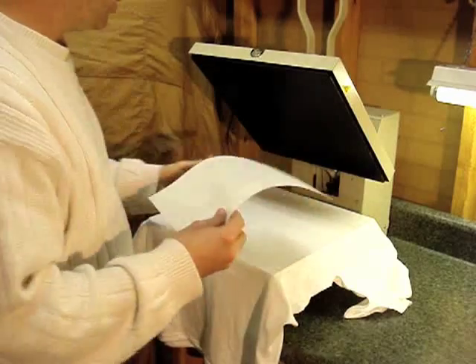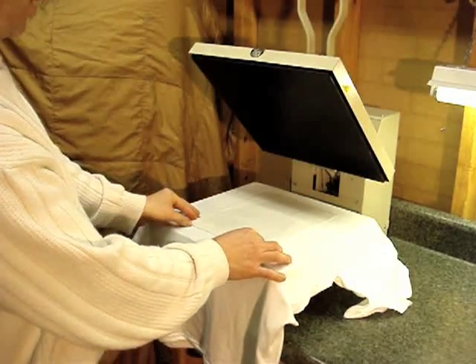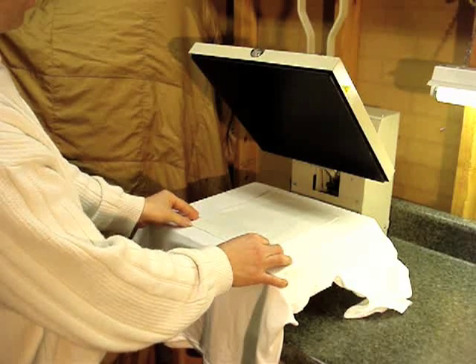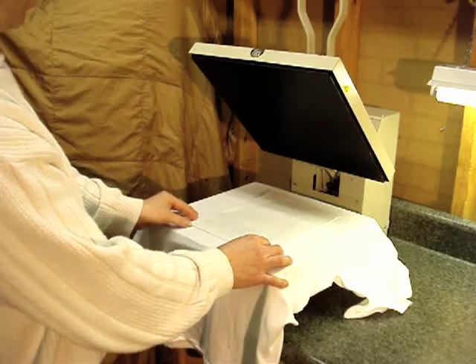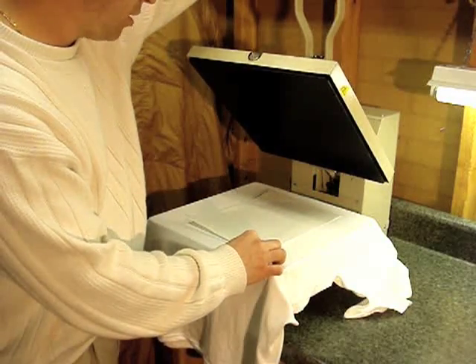We'll go ahead and place this transfer here in the middle of the shirt — kind of eyeball it, line it up to the center of the shirt. Then I'll go ahead and press this down.